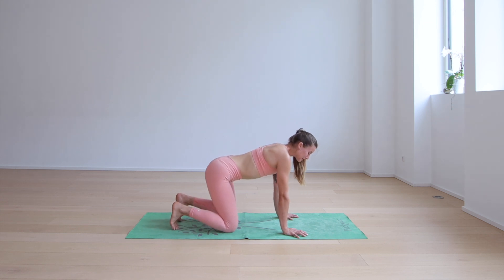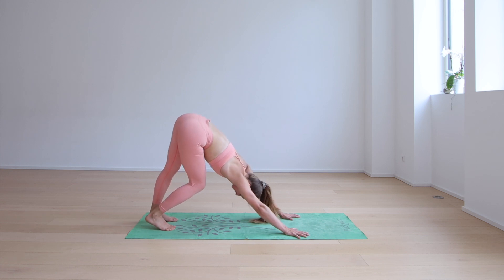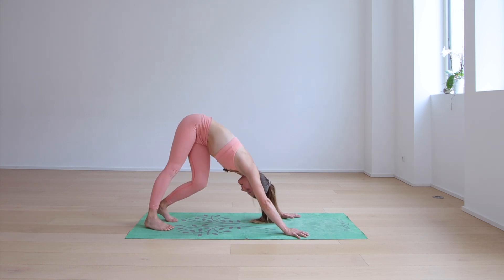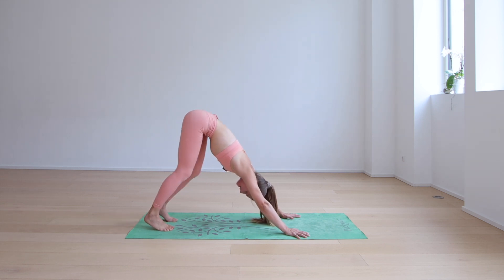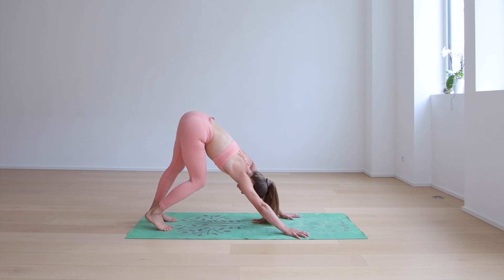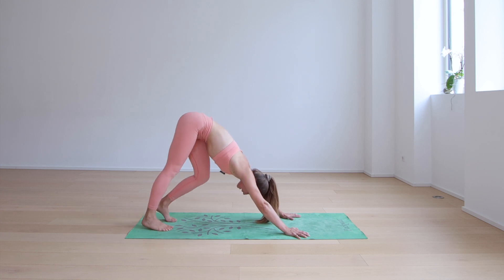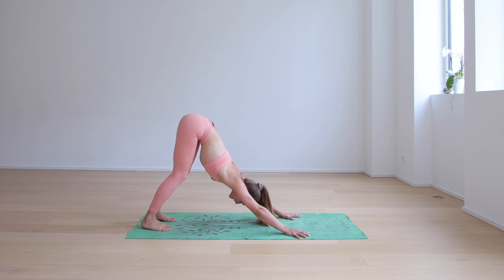Tuck the toes and make your way back to downward facing dog. This might feel super tight for now, but we're going to walk it out. Bending and straightening the legs, peddling out the feet, maybe shaking out the head and finding a lot of movement here. Now as you breathe in, let's stop moving, find stillness, and try to squeeze navel back towards the spine. Lengthen through the back body as much as you can.